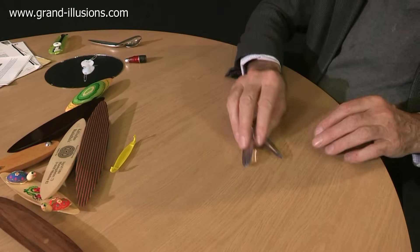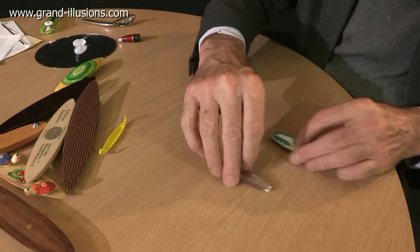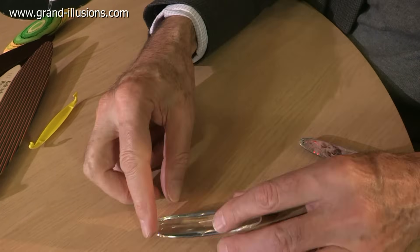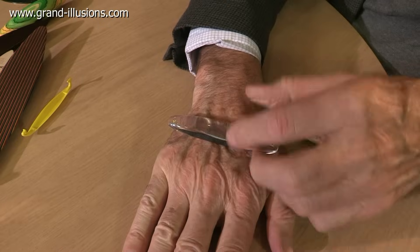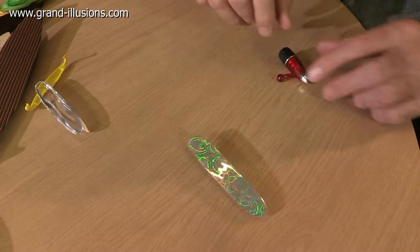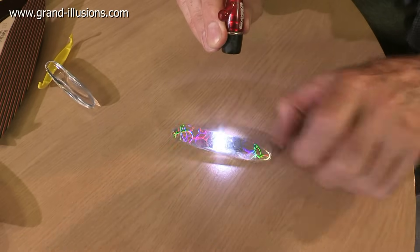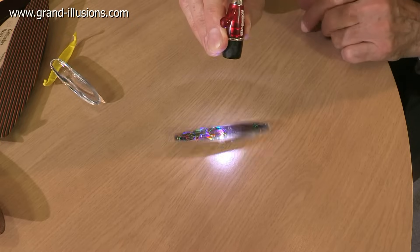Very common ones are these here — I think the original mould was made by a company in New York. What I like about these, as well as being rattlebacks, is they have little extra features. This clear one will magnify, so when you put it over print or your hand it'll magnify the image underneath — but it's a rattleback as well. This one has got a bit of diffraction film on it, so it rattles back, but if you illuminate it with light you get a little light show as it rattles back. Wow, very pretty colours — all rainbow, rainbow, rainbow. Either way it'll go.